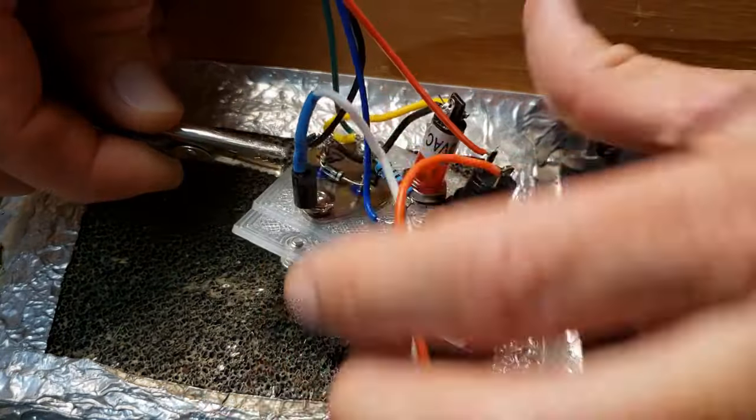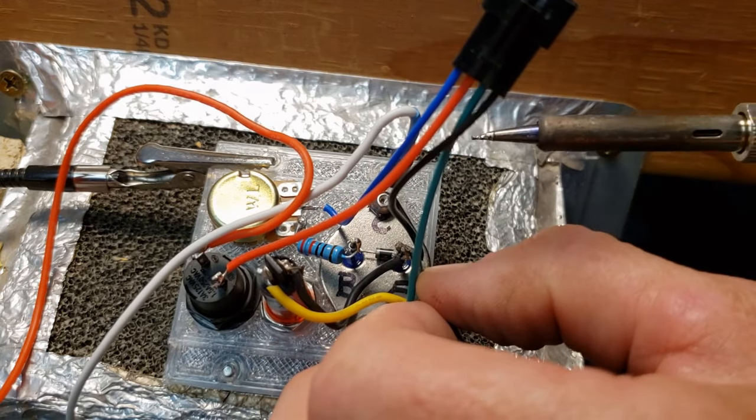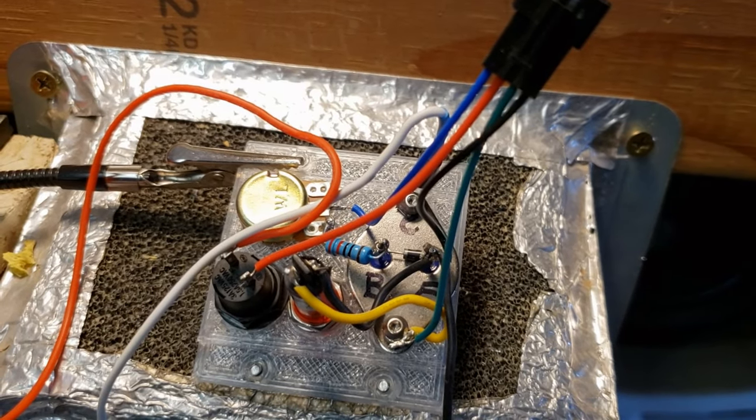Attach a white wire to an ultra-fast Schottky diode, and bend the anode around a collector screw. This will provide a way to remove spikes and power a load.